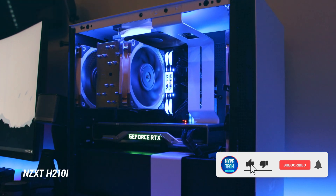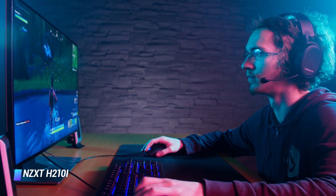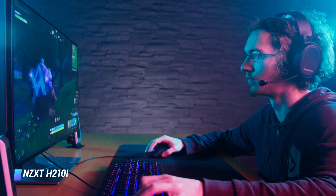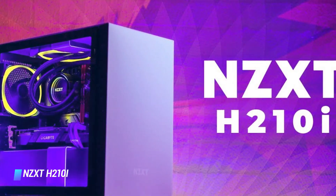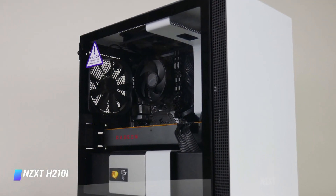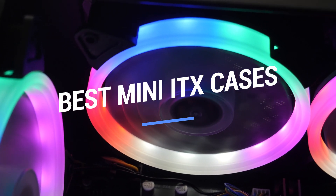Yes, even those bulky Zotac Amp Extreme cards should fit just fine. Because of the better airflow and GPU clearance, you will be able to pick up a mini ITX case that's considerably larger than other options on the market, though this depends on what you need to cram inside such a small form factor. If you want a case that looks the part and handles heat well, the H210Y is your new best friend.